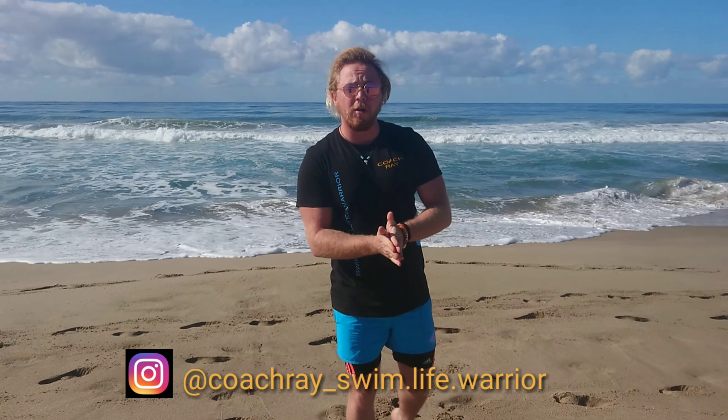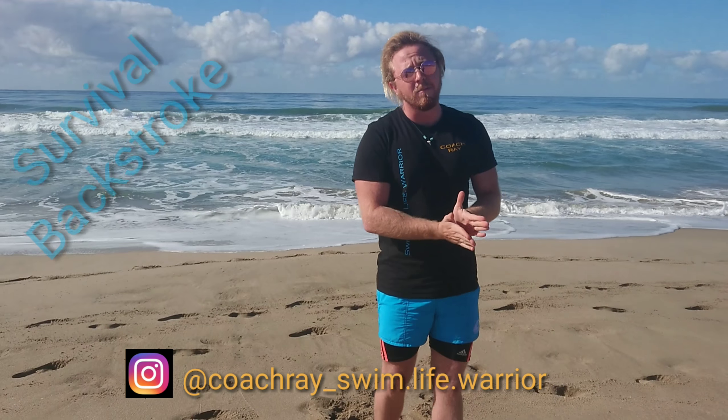What's up guys? Coach Ray here. Guys, I'm in Durban. So the lesson that we're going to be doing today, guys, is called survival backstroke.